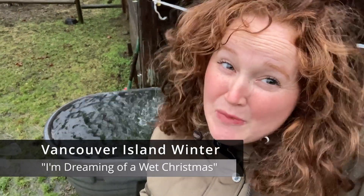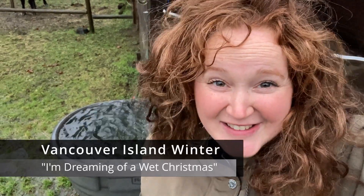Hey, it's Vlogmas and I thought I would show you what a more typical Vancouver Island day looks like in winter. It's early December and it's pouring rain, but there's still farm chores to do, and even though I'm not usually the one to do chores, this week I've been taking you along to do the chores.